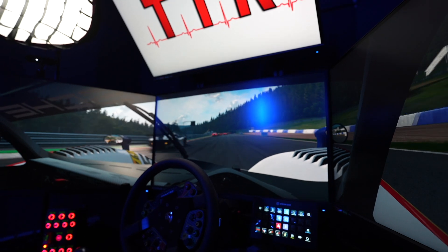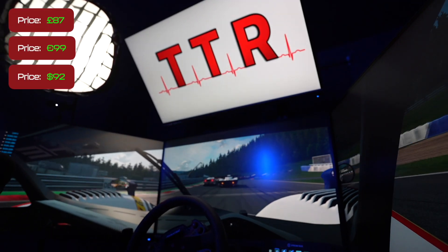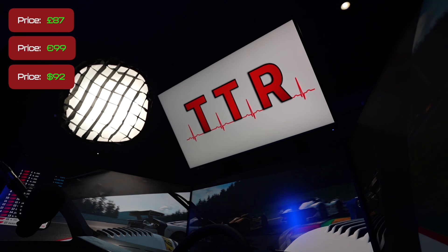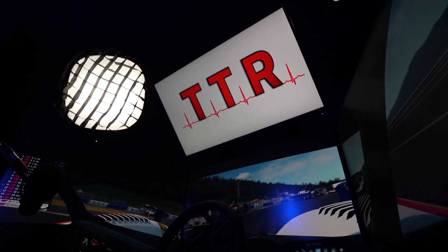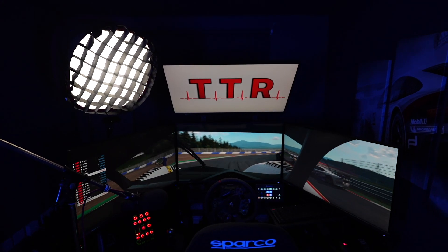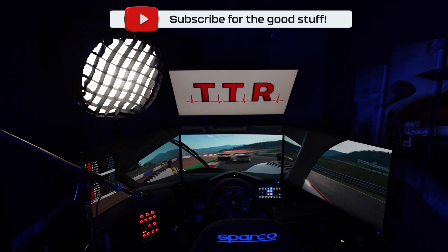The last thing to discuss, and probably the most important, is cost. Going direct to Simlab's website it is 87 Great British Pounds, which translates to 99 euros or 92 dollars. Looking at offerings from other simulator companies I would say this is competitively priced and you're getting a very well-built quality product. I'm ultimately very happy with this purchase and have no qualms recommending it. If you found value in this content, please consider hitting that like button and subscribing.